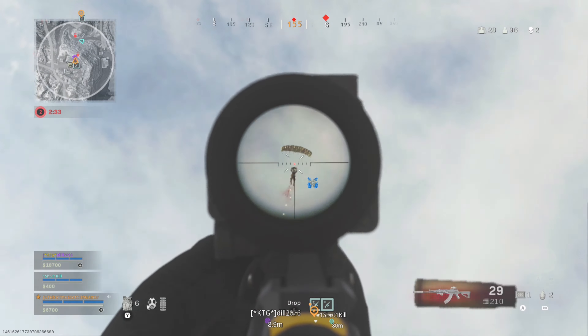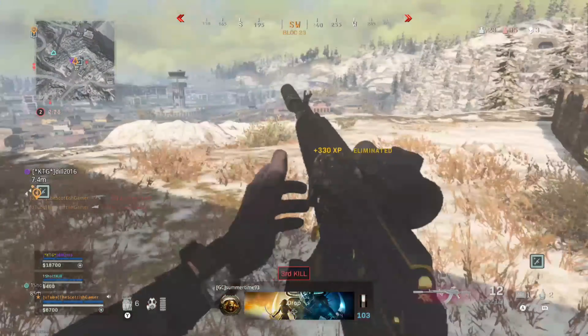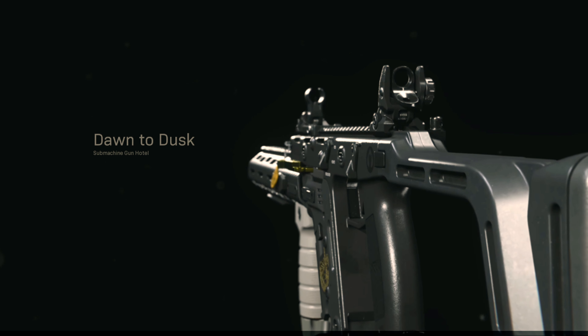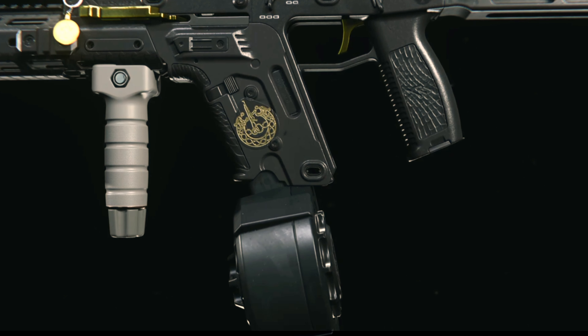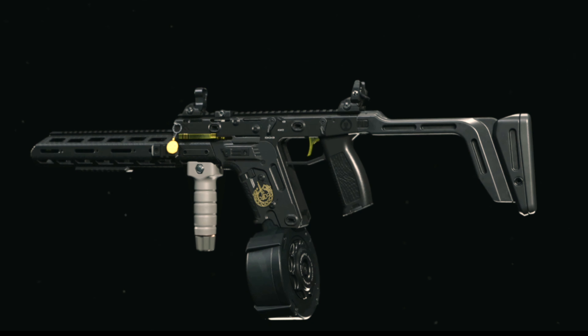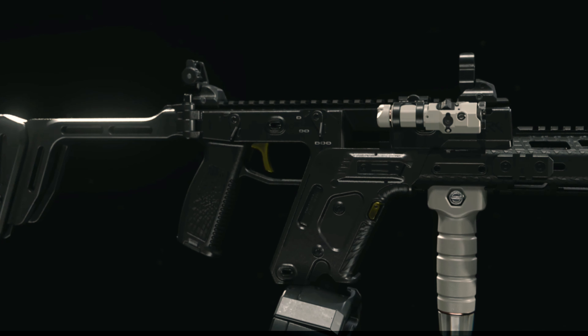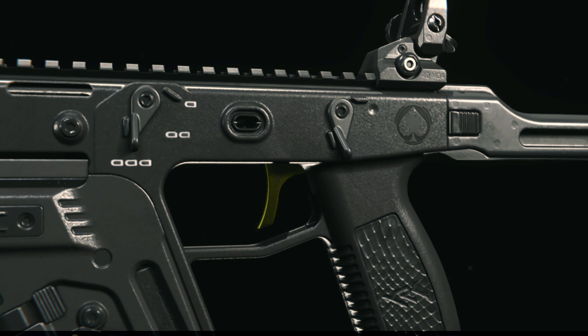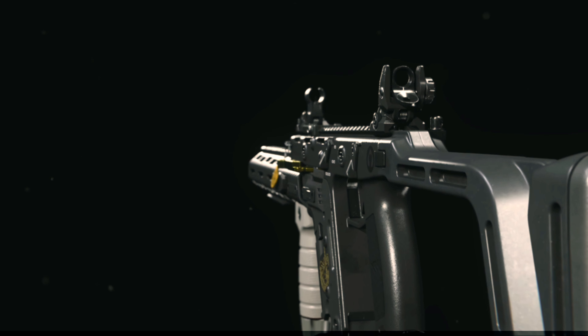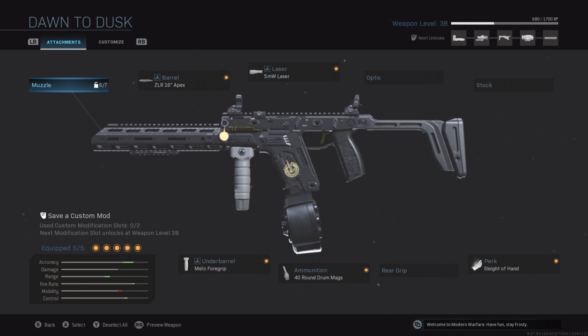In order to complete this class loadout, we need to take a look at a secondary weapon, and I can't think of anything better than this — the Fennec. The Fennec SMG is the fastest time-to-kill weapon at point-blank range. It absolutely melts enemy players, and I like to use the Dusk to Dawn blueprint because it unlocks attachments before you even get started with this gun.